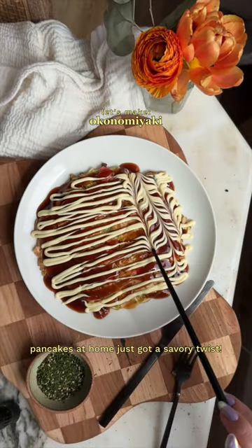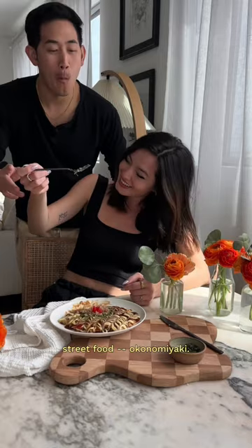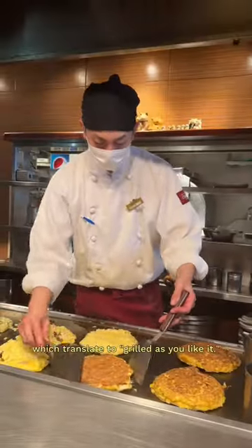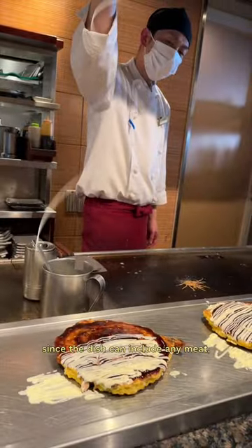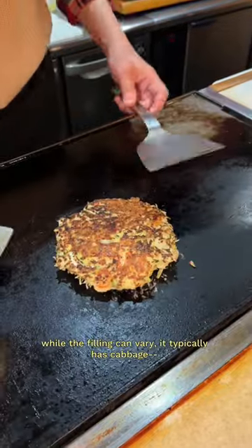Pancakes at home just got a savory twist — let's make a classic Japanese street food: okonomiyaki. We first had this in Japan at a local restaurant. Okonomiyaki translates to 'grilled as you like it,' since the dish can include any meat, vegetable, or condiment you like, from cheese and seafood to egg.